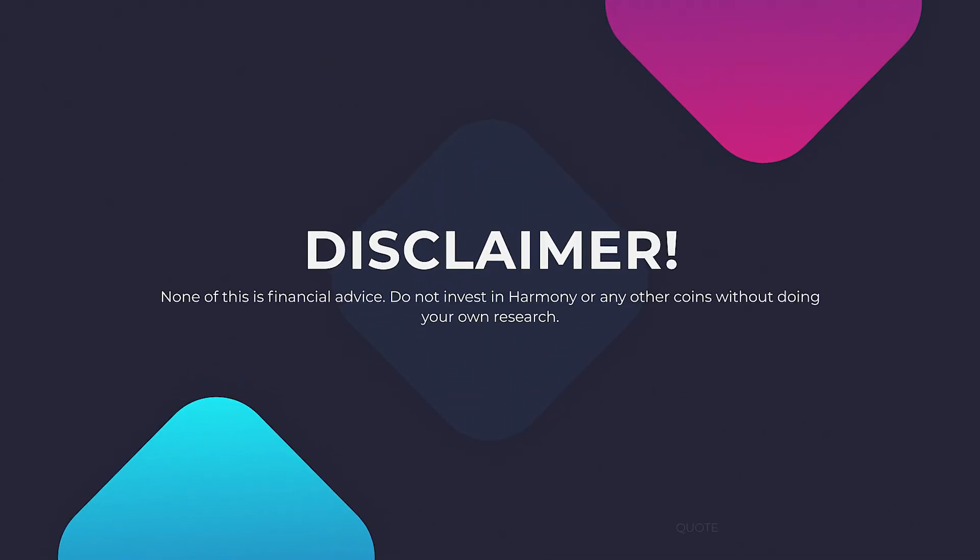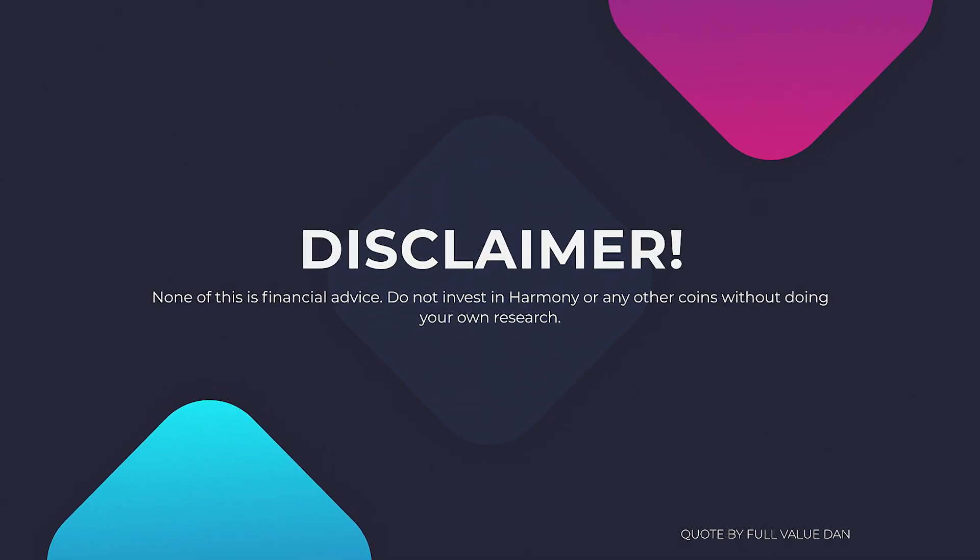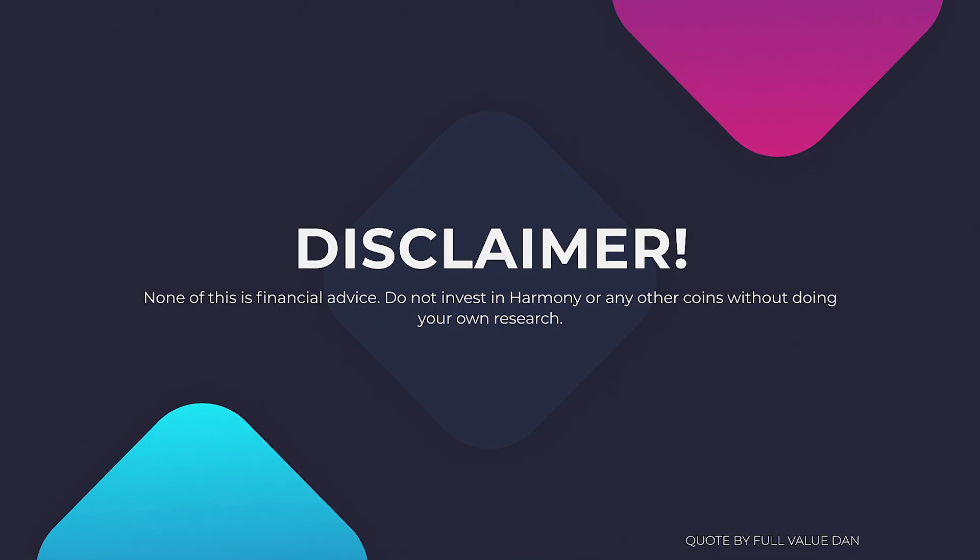Before we get started, gotta give the disclaimer: none of this is financial advice. Do not invest in Harmony or any other coins without doing your own research and forming your own opinion.